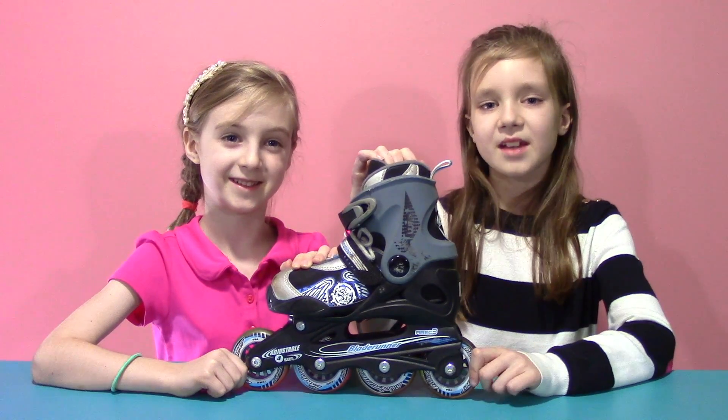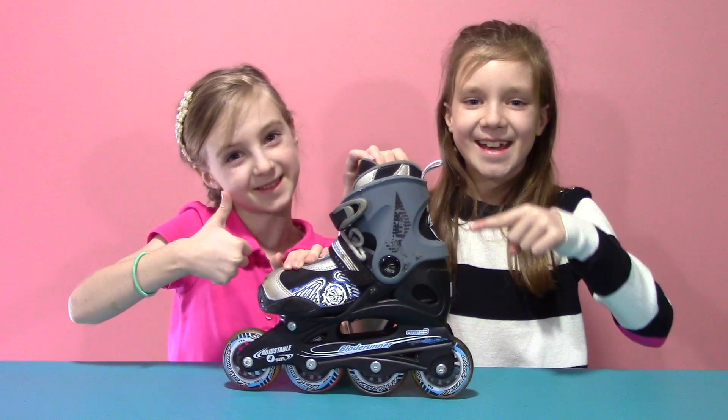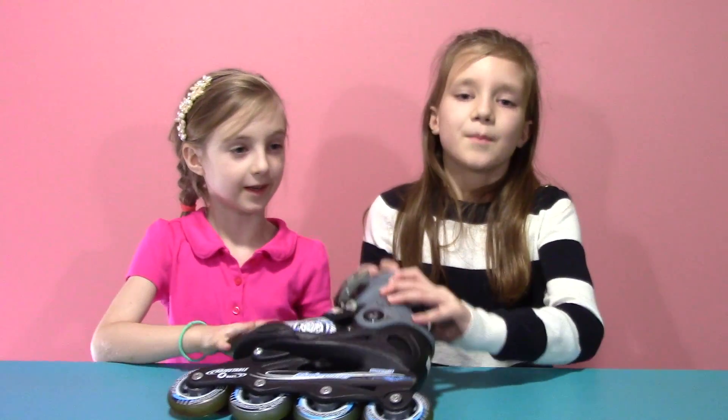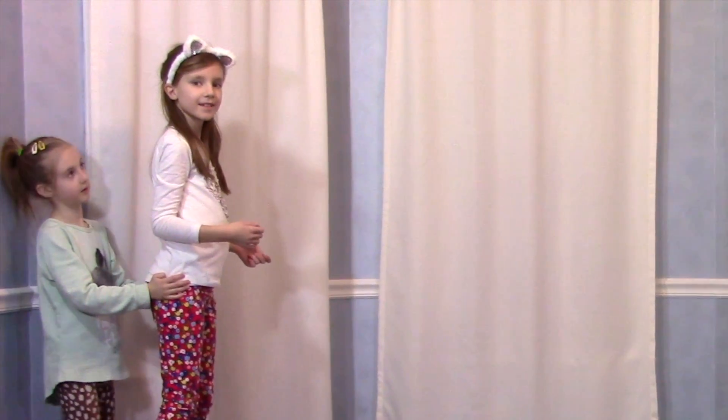When we roll a skate on this table, it might seem like the only push is coming from my hand and the only pull is coming from my hand, but there's much more happening than that. Let's take a closer look — and get your skates on!